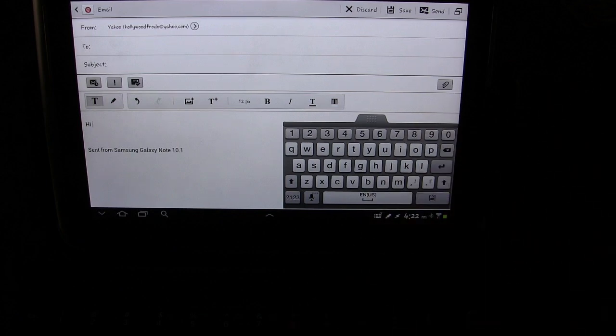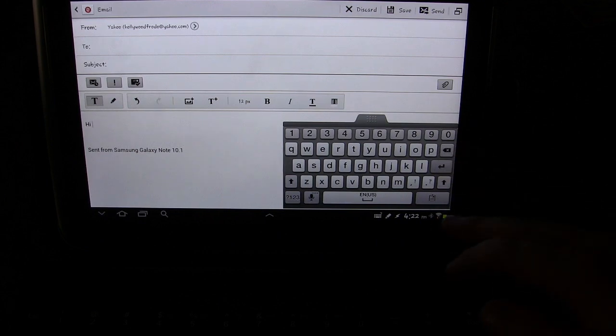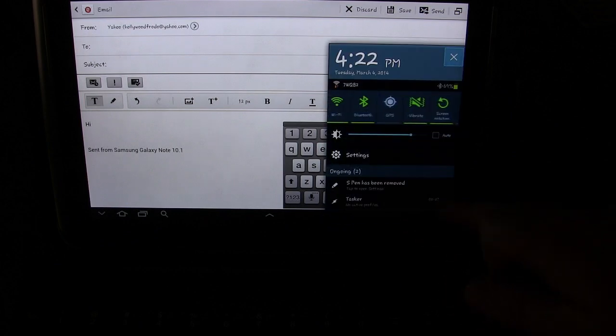I'm using a physical keyboard. This is one of those things that should probably be built into Android. It should be built in, but it's not. Some tablets — the manufacturer has put that in to happen automatically — but a lot have not. This is a Samsung Galaxy Note 10.1, and obviously it doesn't have it. So once you have Null Keyboard installed...